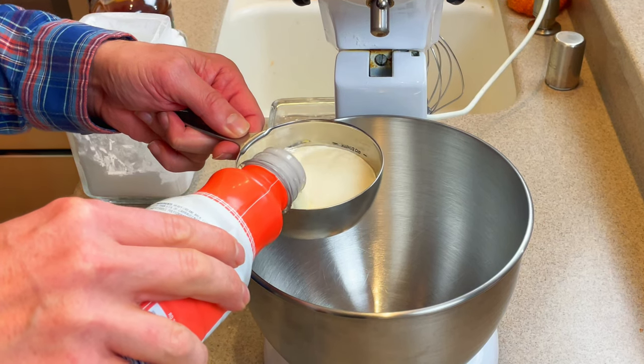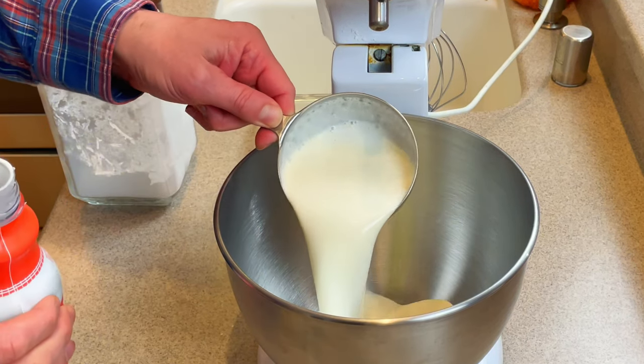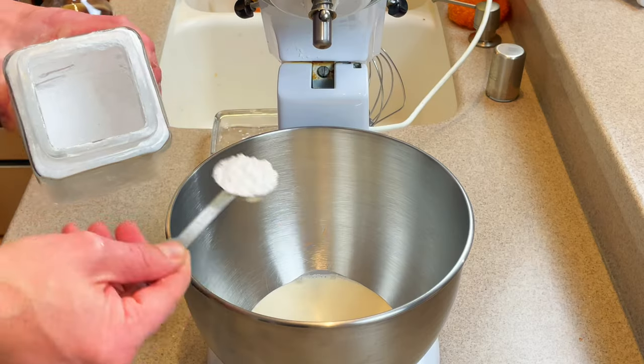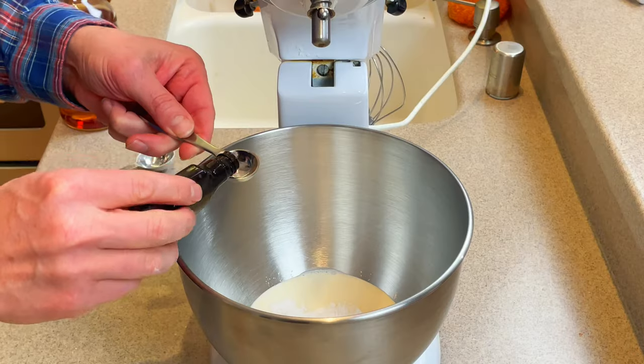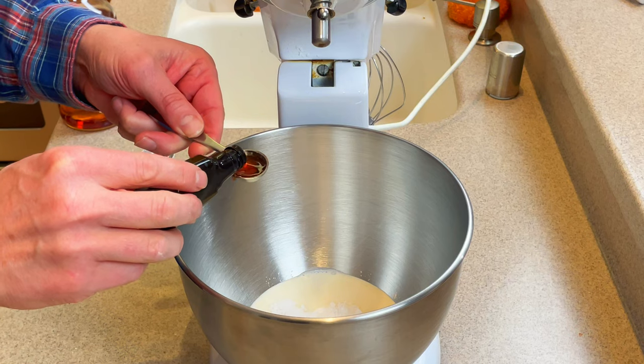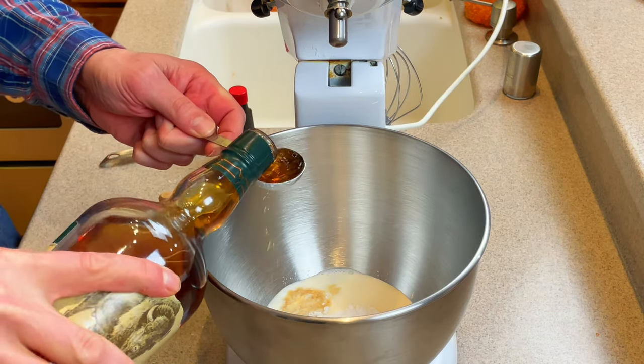To begin, let's add one cup of heavy cream to a medium bowl or mixer. To that we're going to add three tablespoons of powdered sugar, one teaspoon of vanilla extract, and one tablespoon of your bourbon of choice.